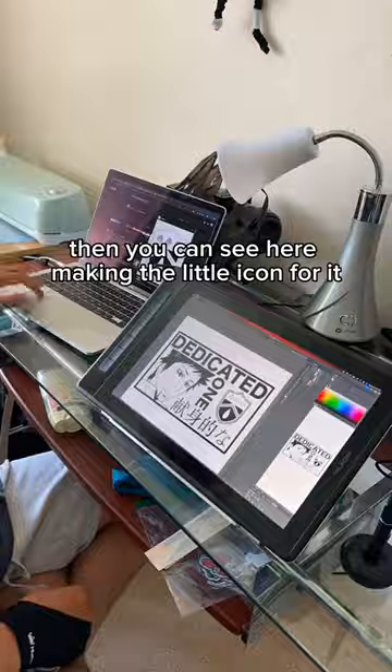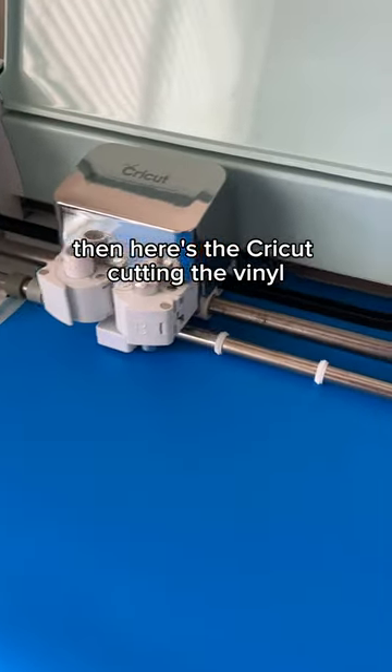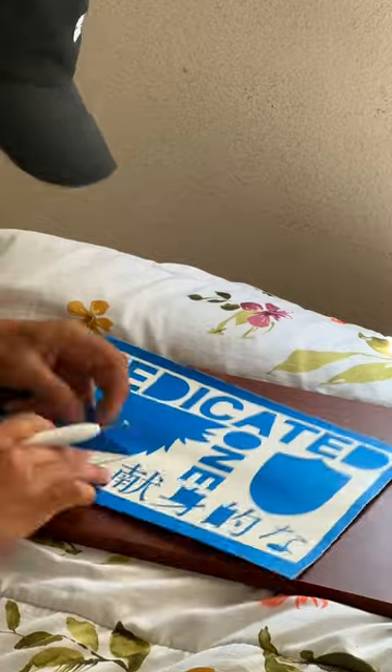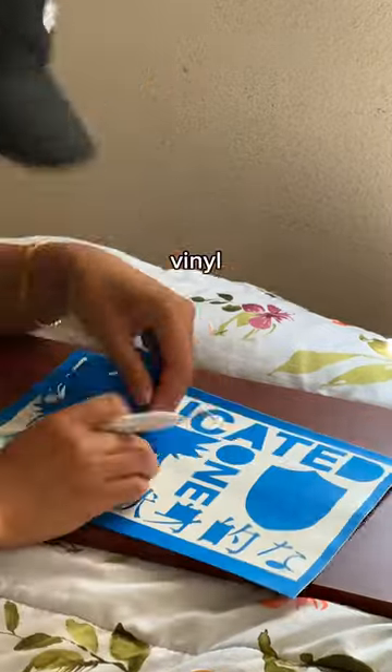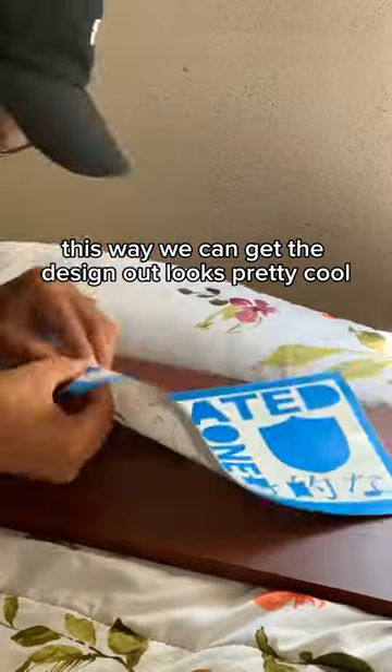Then you can see here making the little hack for it. Then here's the Cricut cutting the vinyl. From here I weed the vinyl — this way we can get the design out. Looks pretty cool.